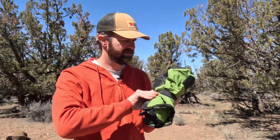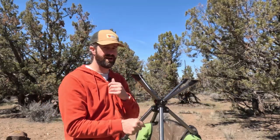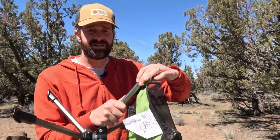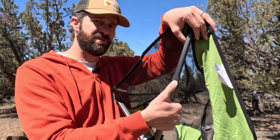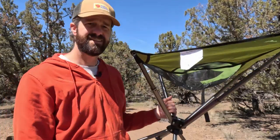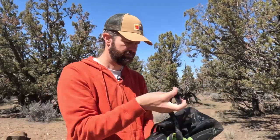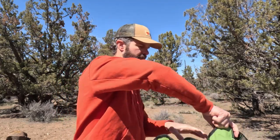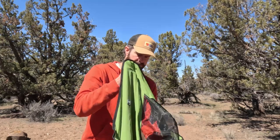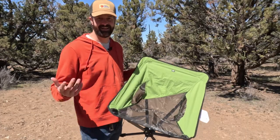You just unstrap the little velcro strap, then the legs pop straight out — they're spring-loaded, so they pop right out once you loosen it. Each of the four posts of the seat pops out and locks into place with a little click button. They say this sets up in under eight seconds, so let's give that a try. I'll put a timer up on the screen — pretty close, and super easy setup no matter how you slice it.